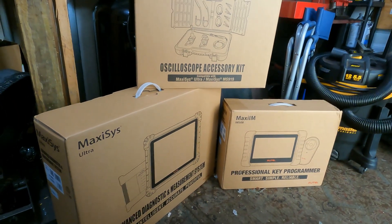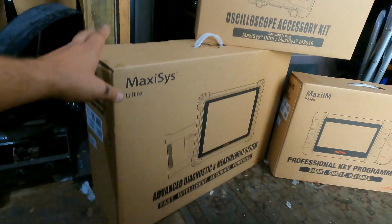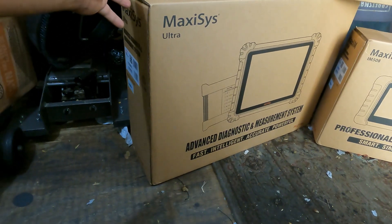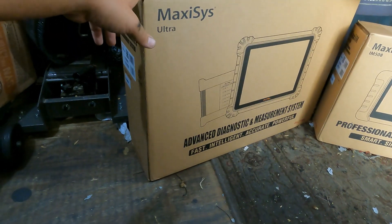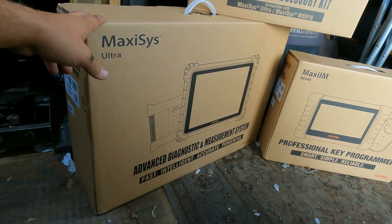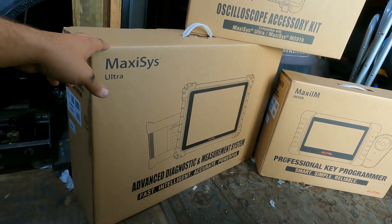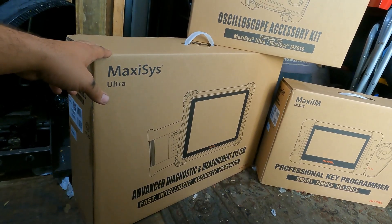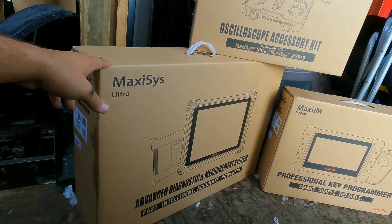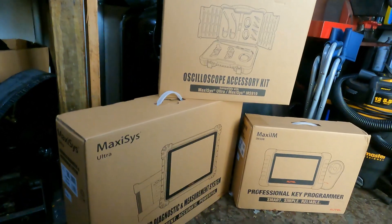Alright guys, as you can see I got a couple new toys that just showed up today. If you've been following me for a while, you've known that I've always used the Autel line of scan tools. The last one I bought was the Maxisys 906 BT, and I've been using that for many years. I bought that from my good friend at Autel Consultancy — he's got a YouTube channel, I encourage you all to view it. His name is Kurt, or Curtis, and he knows everything there is to know about these scan tools — he's my go-to guy.